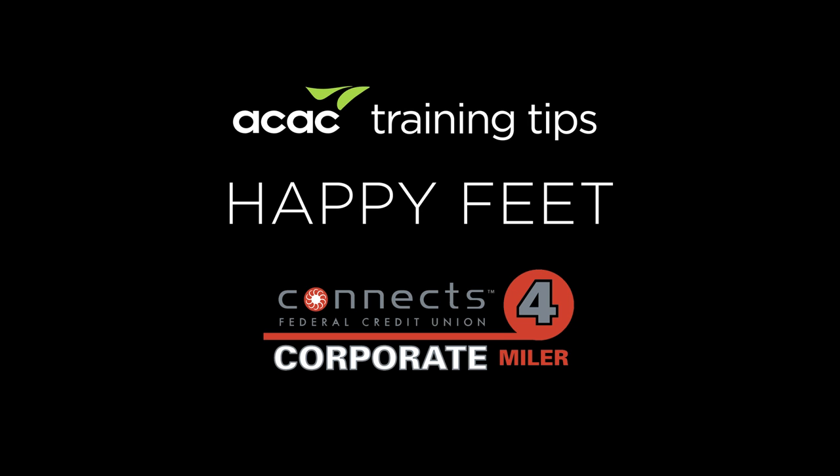Hi, I'm Jordan with ACAC and I'm here to give you your Corporate 4-Miler Tip of the Week. To help maximize your training and your running for the 4-Miler, you need to keep the muscles on the bottom of your feet and your plantar fascia loose and flexible. Use a lacrosse ball to help you do that.